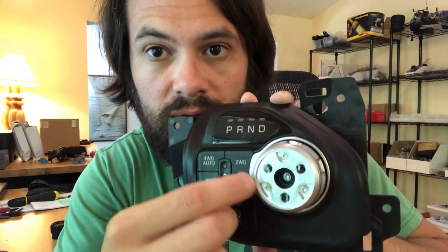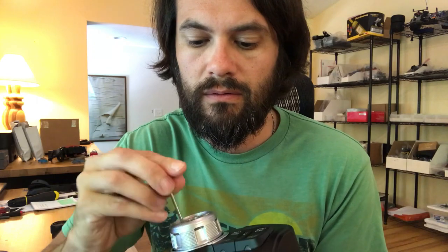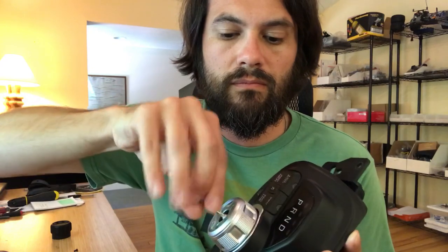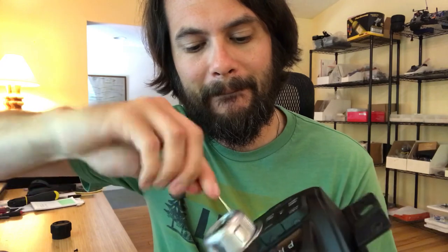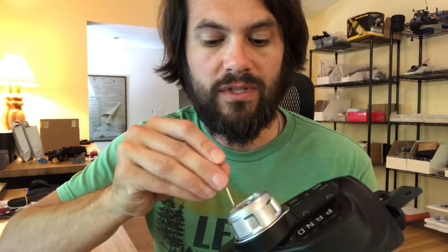Once you get that done, there are going to be three screws right here, here, and here, and you're going to want to take the supplied Torx key and remove those screws. Make sure to save these — we will be reusing them. The adhesive might get kind of caught up in the screws, but it's not a big deal. There's an adhesive film for that cap, don't have to worry too much about that.